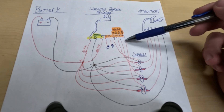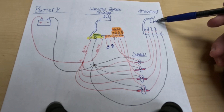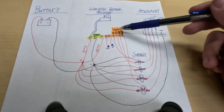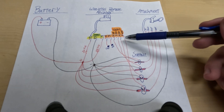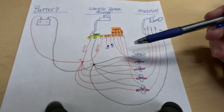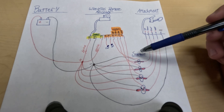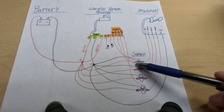We have to take the power that comes out of the receiver and somehow power our attachment with it. The attachment has four functions: up, down, left, and right — left and right being east and west. But I don't want to run all of this high amperage power straight through this remote. So instead of hooking these positive wires directly to the attachment, I'm going to run it through a solenoid. We activate the solenoids with up, down, east, and west, and that powers the attachment. The attachment gets power straight from the battery — high amperage lines — through the large terminals on the solenoids.